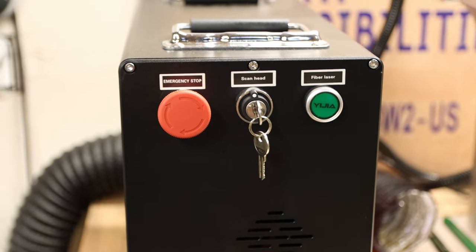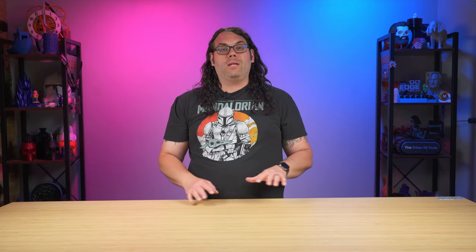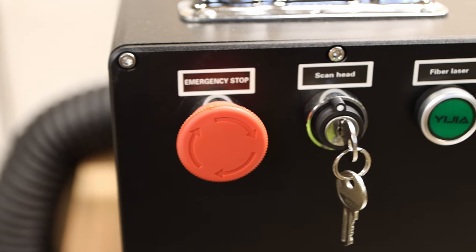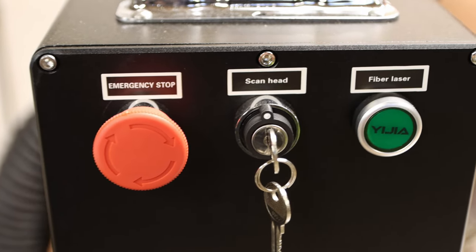It also has a ground cable. On the front of the machine we have the emergency stop button so if you ever need to shut this thing down right away you just press that in. We also have the key switch which turns the laser on and the button to power the laser head — you have to press that button for the galvo mirrors to actually move when you're firing the laser.